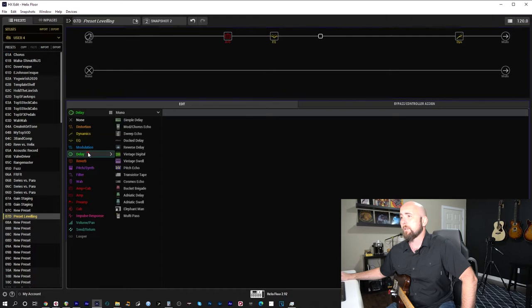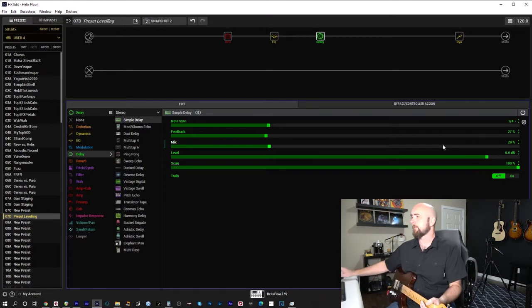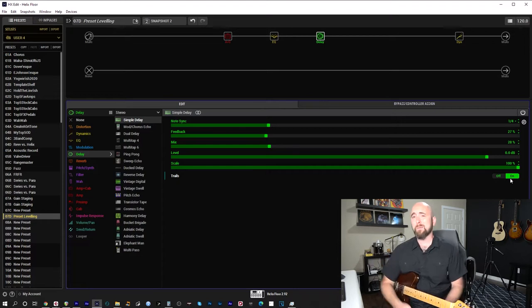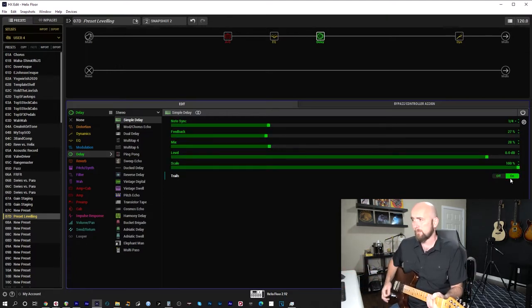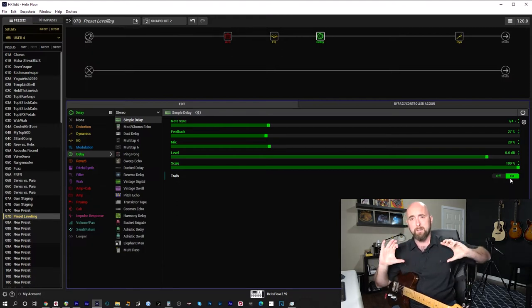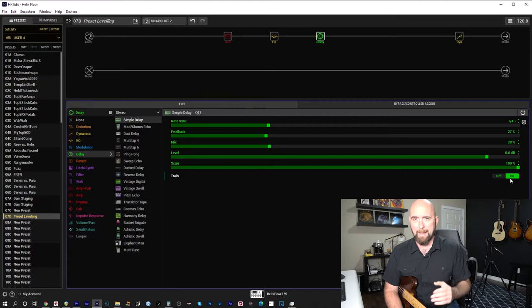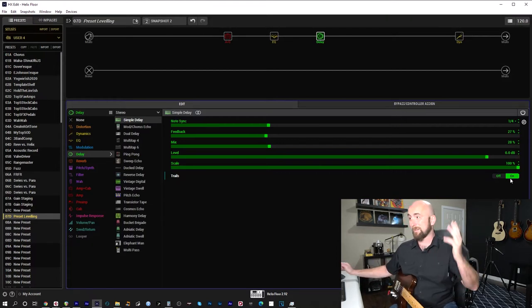After that I'm going to add a simple delay, set it to settings I enjoy, and turn the trails on. Honestly, when I put delays in, there's very little that usually needs to be done to gain stage them. With the delay off versus on, I don't hear any great jump in volume. These are very linear processes — they don't react differently regardless of how much level you hit them with. I've confirmed this with null tests.